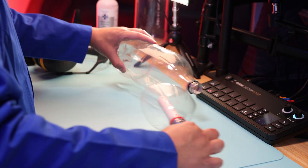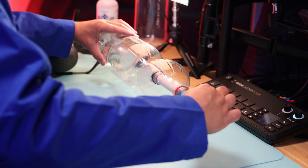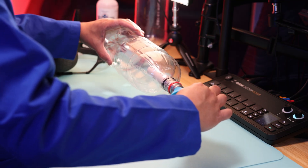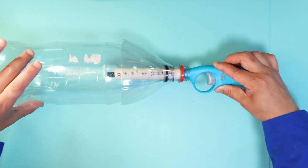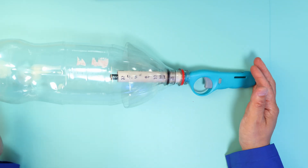And lastly, you're going to get your bottle rocket and make sure it can slide in over the PVC pipe snugly, but can still release easily. There you go — you have yourself a bottle rocket launcher!